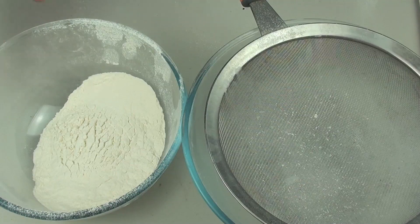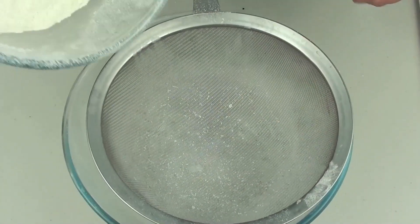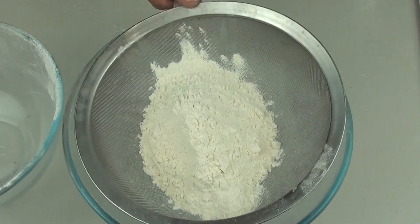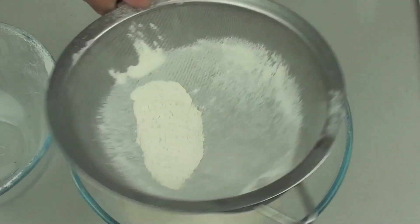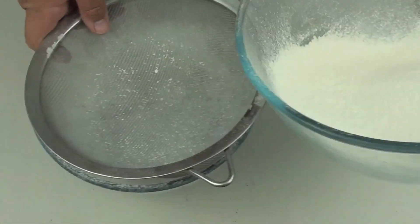We are going to start off by sifting our flour — we want to do it three times. I have already done it once, so the second and third time we are going to put it in the bowl and with the sifter just sift it through, which gets out all the lumps and also aerates the flour. We are going to do this once more so it's a total of three times.